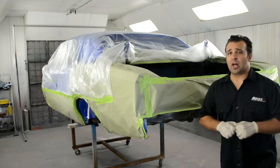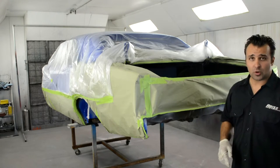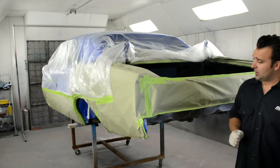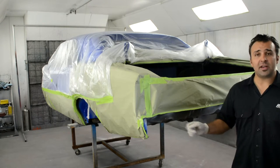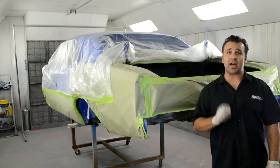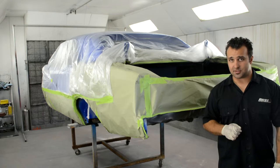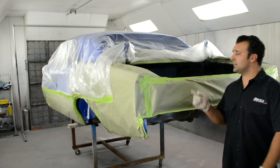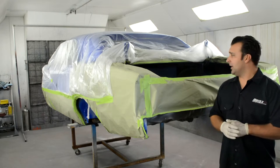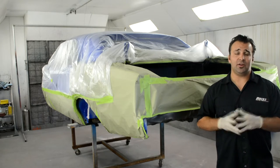I've already applied the DB skin to the trunk. I'm now going to undercoat the car using a spray gun, but you can also use a paintbrush and a roller to get into some of those tighter, harder-to-reach places. Make sure that when you're using this product you wear gloves and a respirator — you don't want to get this stuff on you.